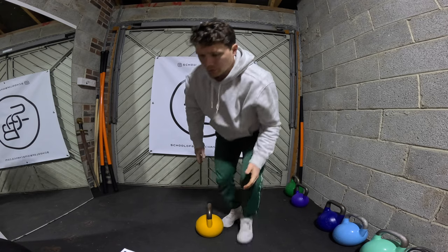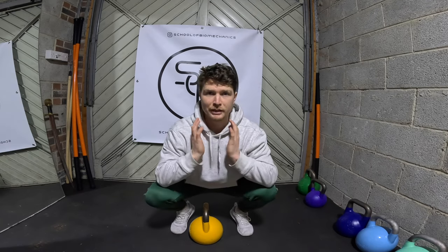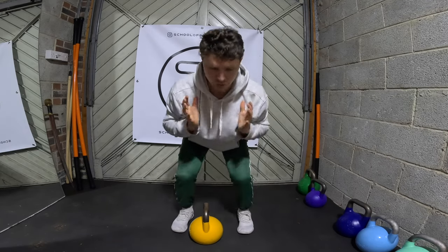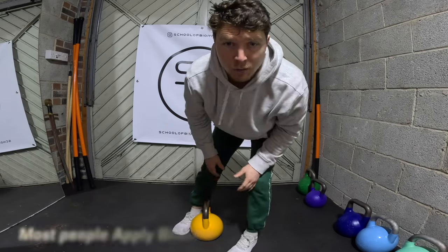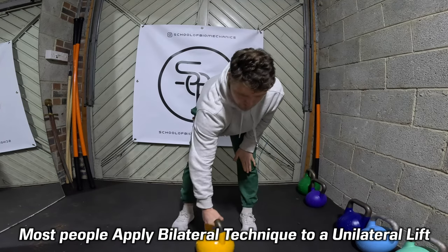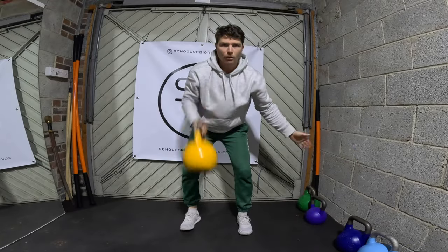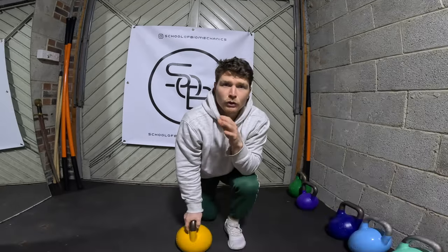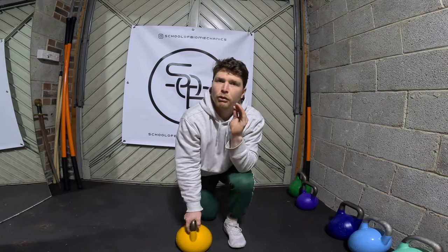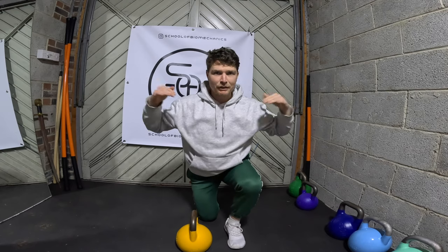If we look at a unilateral lift or a unilateral clean, what most people do — and it's natural because the only examples they've really got unless you dig really deep — is shoulders square, hips level. It's a very bilateral approach. So when it comes to picking up a kettlebell, which is mostly one-handed, people tend to just keep the shoulders square. However, if you want to lift more weight, now we're on a unilateral and 3D plane. We're no longer in this fixed position where there's a weight on each side, so I should stay even and level.